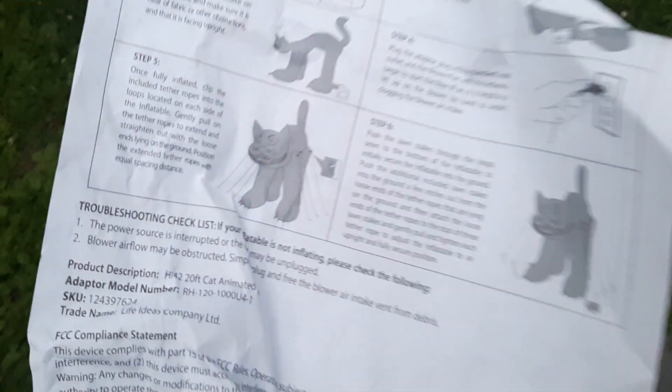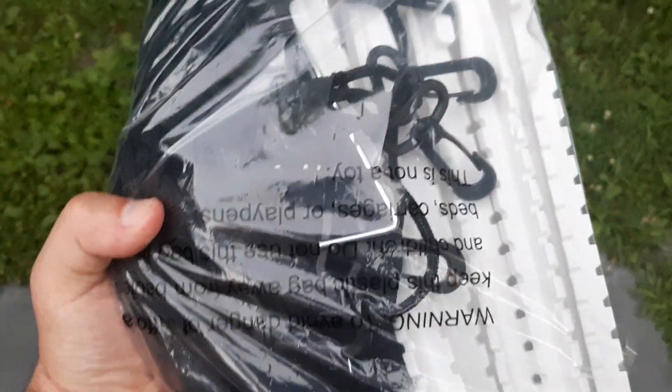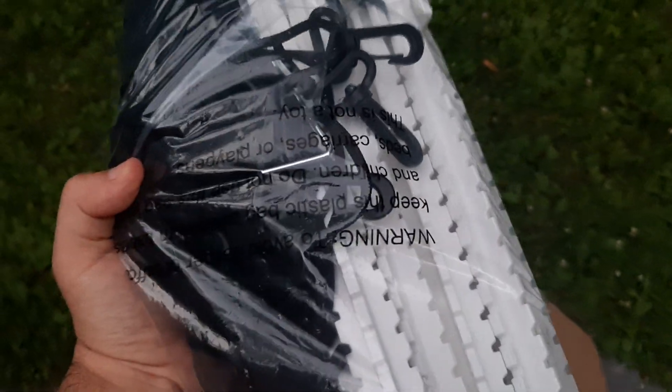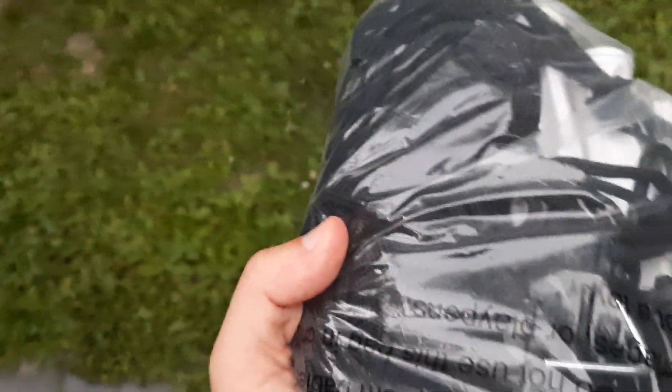When you get it, it comes with the instructions — made by Rainbow Pine Products. It comes with a tie that holds the inflatable together when you first get it since it's all scrunched up. Here are the stakes and tethers. The stakes and tethers are really good on this inflatable. It's got a lot of thick white stakes that are really strong, plus some small metal stakes that go into the fan. It also has a bunch of thicker tethers — not like Gemmy Colossal tethers, but thicker than your average tethers.